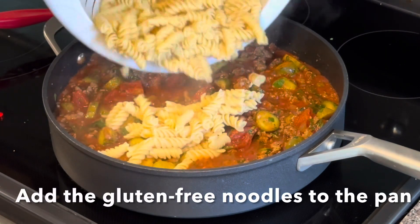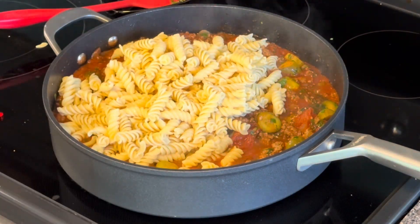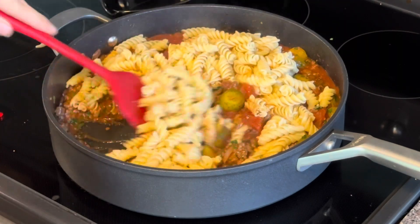Then add your pasta and get that pasta coated real well with that sauce.